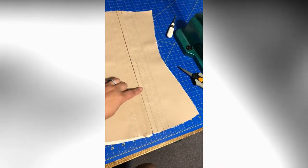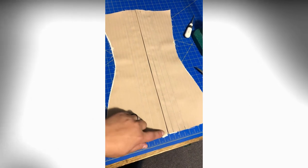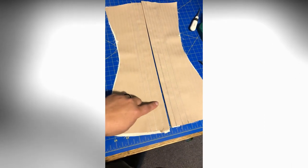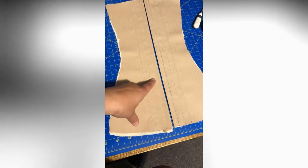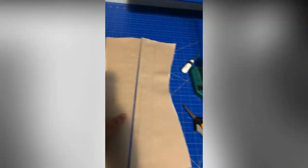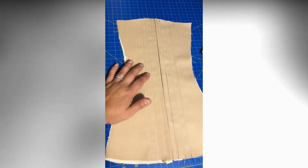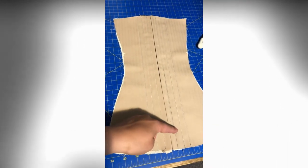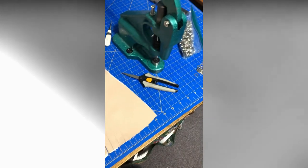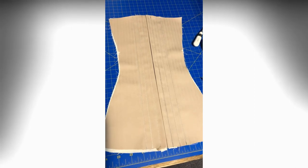So I have the back pieces here, left and right. In pencil I've drawn out my boning channel line — the bone's going to go here and the bone's going to go here, and the center is where I'm going to have my grommets. This is my grommet press. I'm going to line it up top and bottom and mark equally spaced positions all the way up in this center channel where I'm going to put all my grommets. I haven't figured the spacing out yet, so I'll figure that out and let you know.